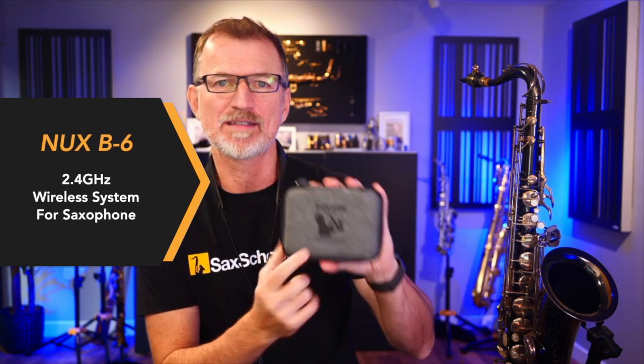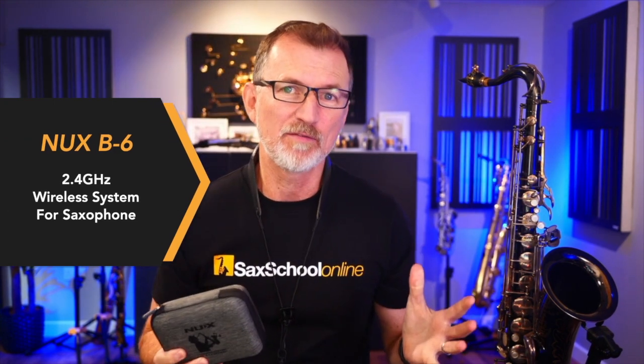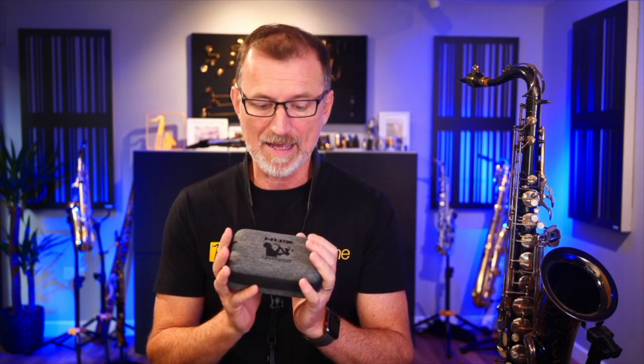Today I'm talking about this new microphone from NUX. I've done a few microphone reviews before, but this new wireless microphone caught my interest because it's so compact. I want to show you what this microphone is all about, highlight a couple of really cool things that make it stand out, and have a listen to what it sounds like to see if it might be a good option for you.